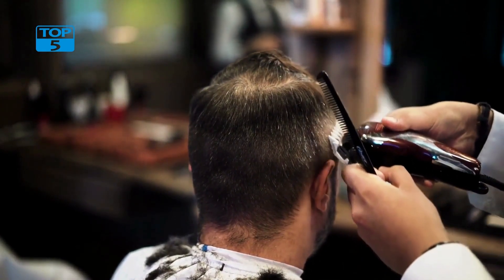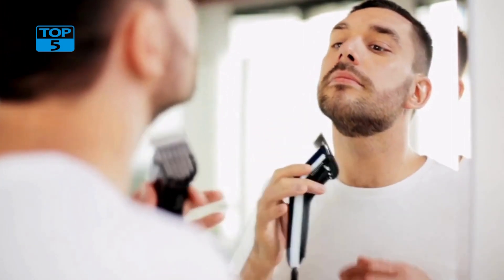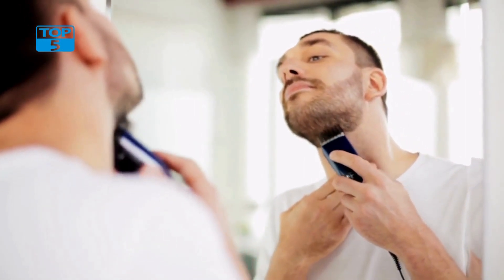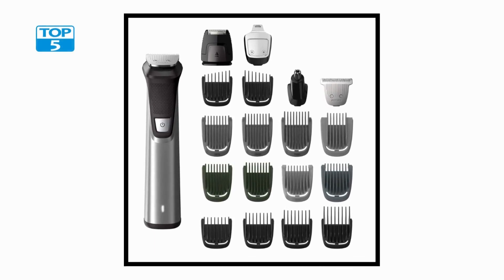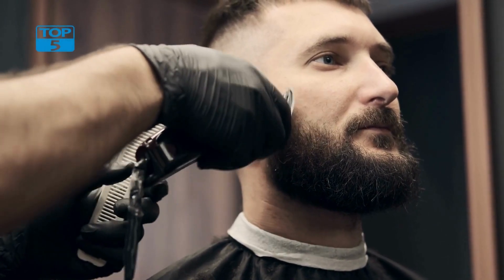The Multi-Groomer is also designed with convenience in mind. It has a rechargeable battery that provides up to 5 hours of use on a single charge. This means you can take it with you when you travel without having to worry about finding an electrical outlet. The kit also comes with a premium storage case that makes it easy to keep all of your grooming tools organized and in one place. Cleaning the Multi-Groomer is also easy thanks to its fully washable design — simply rinse the trimmer under running water and let it dry before storing it away.